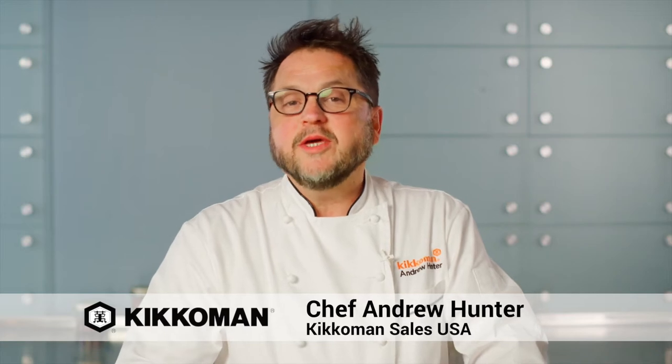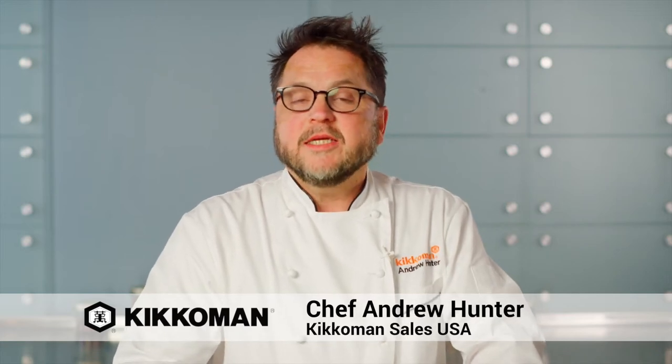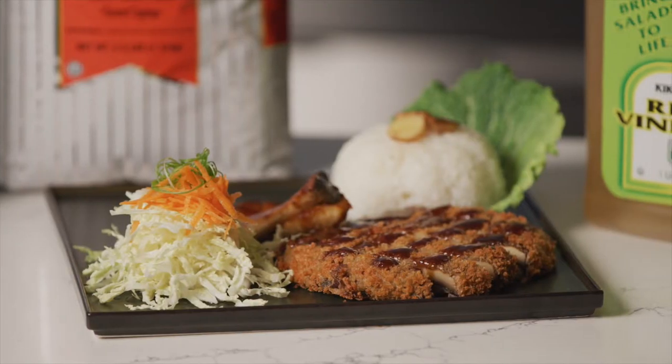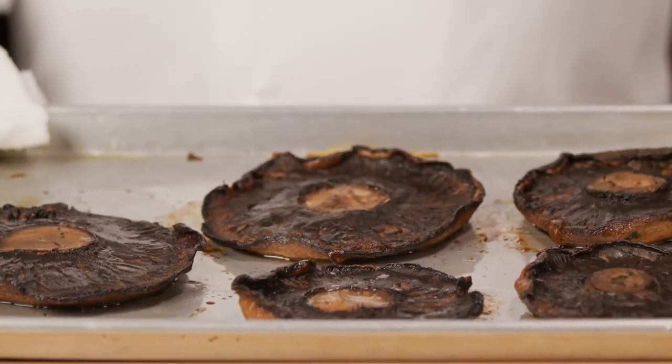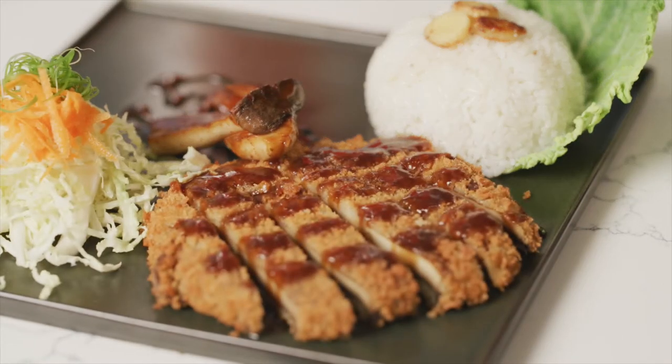Hi, I'm Chef Andrew Hunter with Kikkoman Sales USA. Today we're going to make a roasted mushroom katsu. Traditionally katsu is made with chicken or pork, but we're going to use roasted mushrooms for a plant-based version.